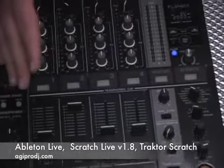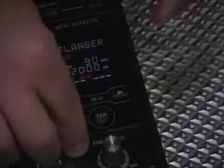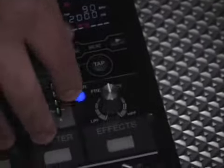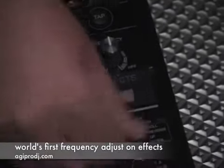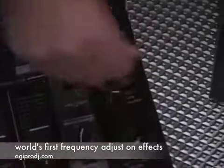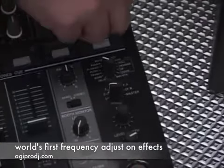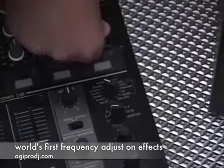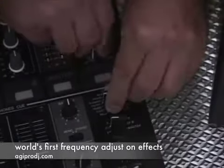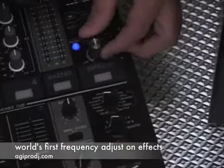But let's move on to the really cool things about this mixer — the effect station. The DJM-700 has a world's first: it has a frequency filter, or frequency adjustment, on the effect section. I'll go ahead and engage a flanger. Sounds just like any other flanger, but when this little blue light is flashing, I can tweak the frequency that's adjusted on there.